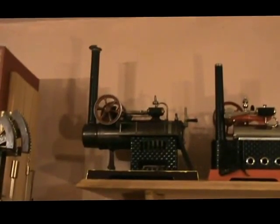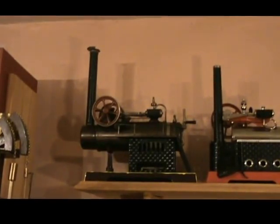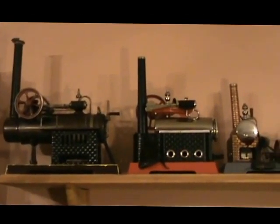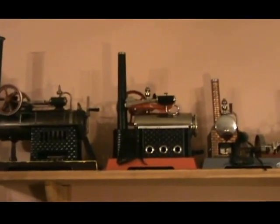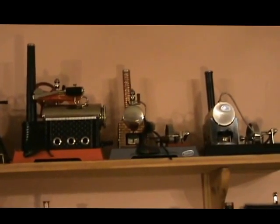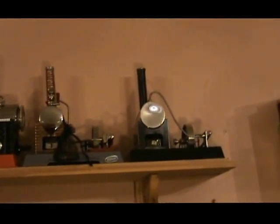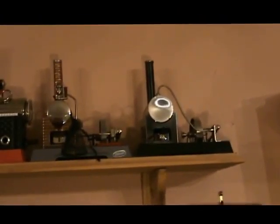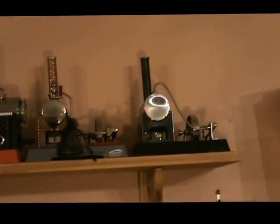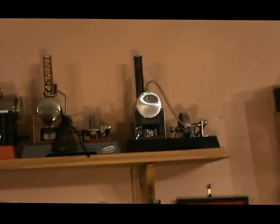Against the wall on the top shelf there's a very nice doll-over type, a Wilesco over-type D14, a Wilesco D15, and then there's a Wilesco copy which is a Mr. Power — can't remember the model number of that one.